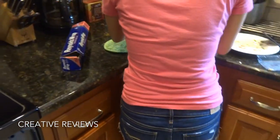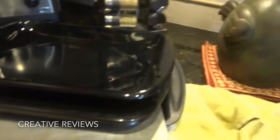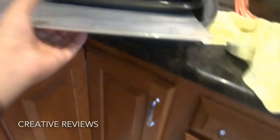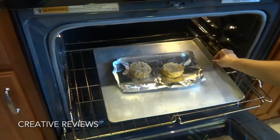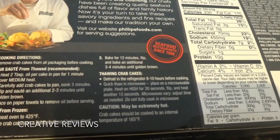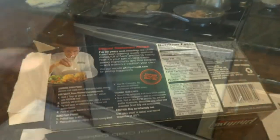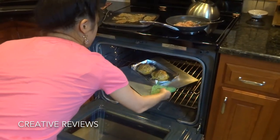Now we are going to move them inside. We are actually going to use a baking pan instead. And we are going to push this back in. The instructions say bake for 12 minutes, then flip, and then bake an additional 3 to 4 minutes. So we have set them in there for about 12 minutes and then another 4 after we flip them.